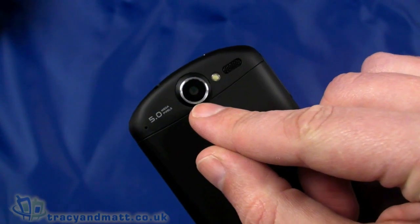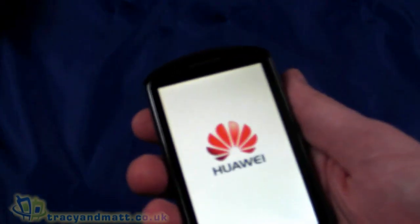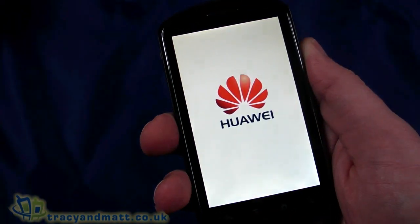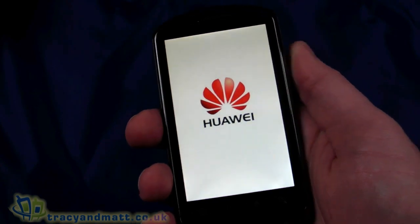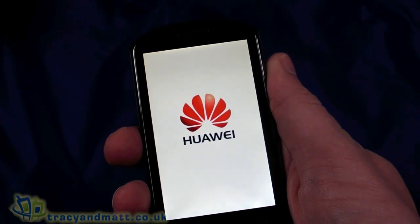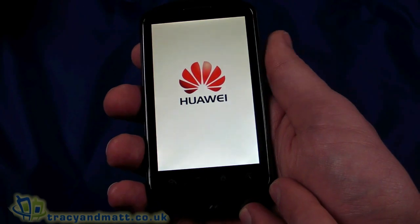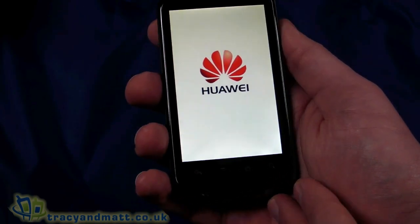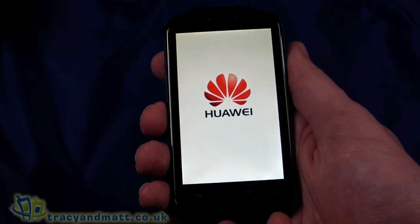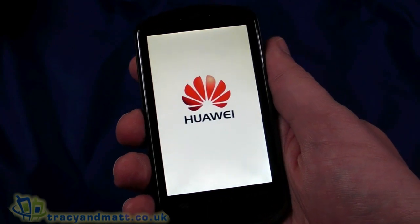The rear camera records at 720p, so HD video recording is possible. The web browser has Flash support, which we'll look at in a moment. USB 2.0 connection on the bottom. Wi-Fi supports 802.11 b/g/n, which is fantastic. Huawei also claims this is the first handset in the world to have HSPA+, offering download speeds of around 14 megabits per second, which is quite a record. Let's wait for it to power up — this is the very first boot from cold, so it takes a few minutes.